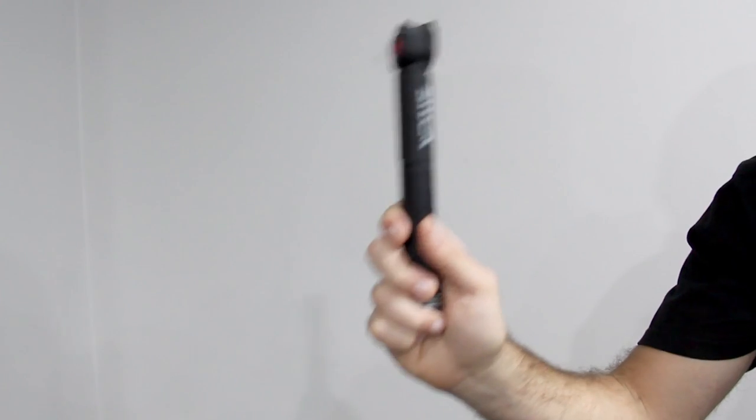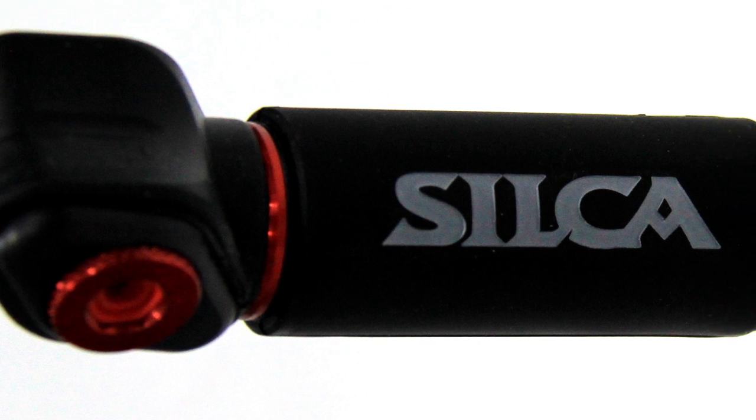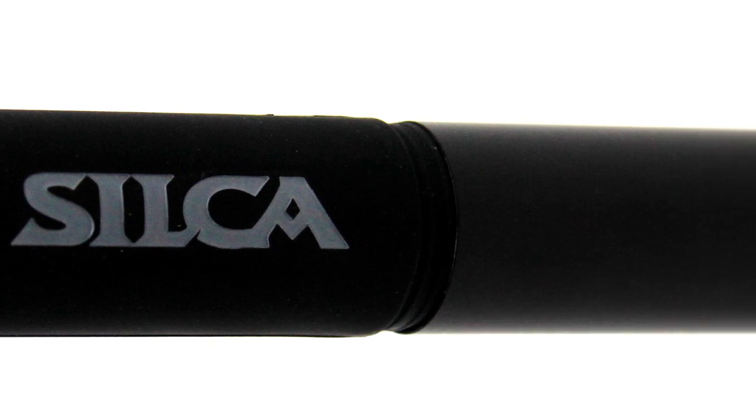Hi, this is James from bikebug.com and today's product of the week is the Silca Pocket Impero Mini Pump. The Pocket Impero is the newest addition to bikebug.com and has now landed online. True to the Silca brand, it brings together beautiful Italian styling with impeccable ergonomics.